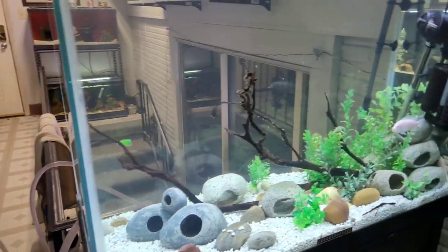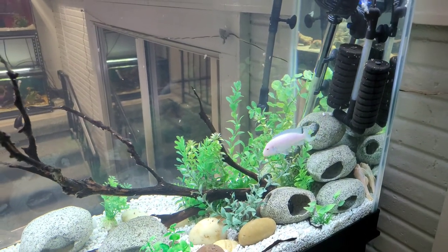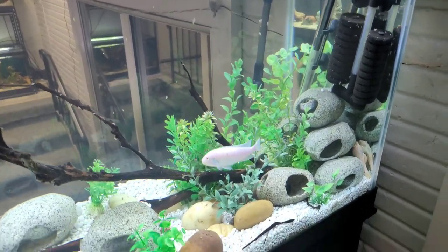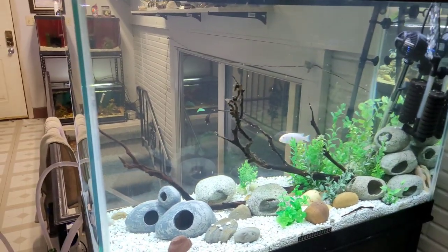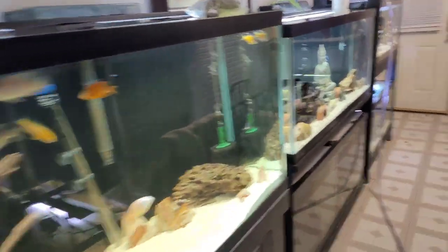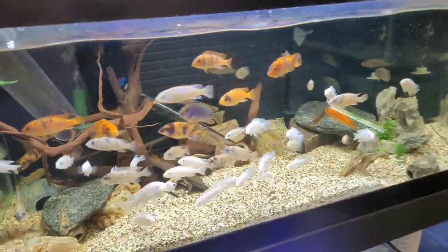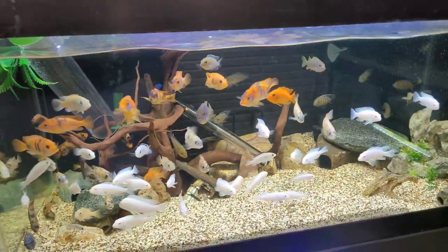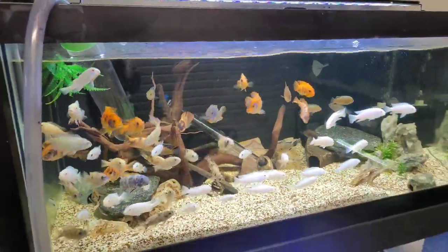A little bit later — I got this tank all nice and cleaned out. I ended up having to clean this filter as well, so by the time I was done with that and filling the tank back up it was just super cloudy. I've got everything back in order and the water is a little more clear now. I'm going to get ready to start catching these guys, but before I do I'm going to go ahead and feed them one more time.